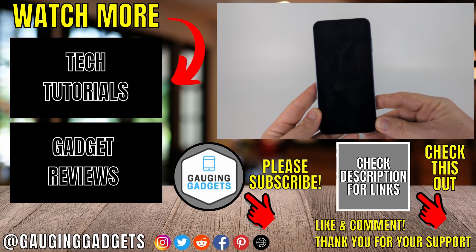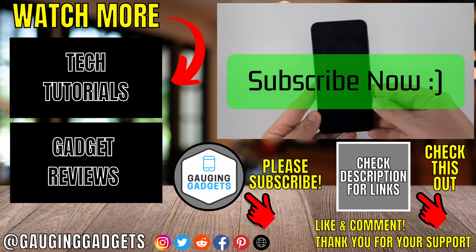So that was two different ways to turn on safe mode on a Samsung phone. If this video helped you, give it a thumbs up and please consider subscribing to my channel.